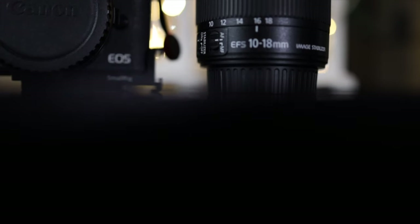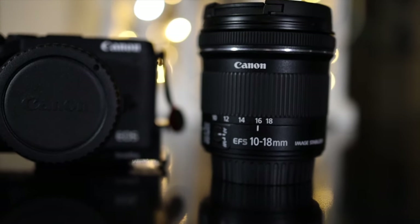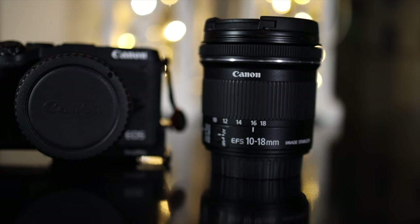Today we're going to talk about Canon's EF-S 10 to 18 millimeter wide lens, and this might be the best lens to use for vlogging both on a cropped sensor camera and a full-frame sensor camera.